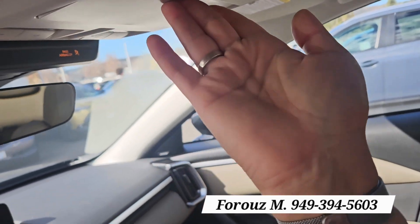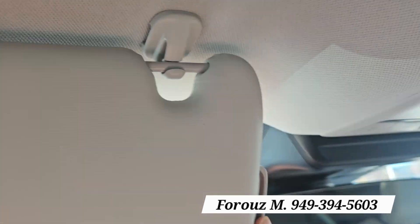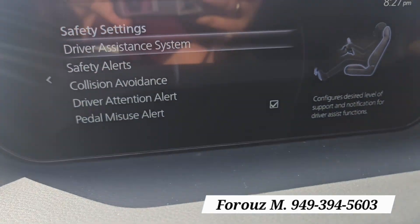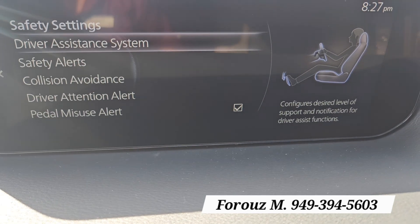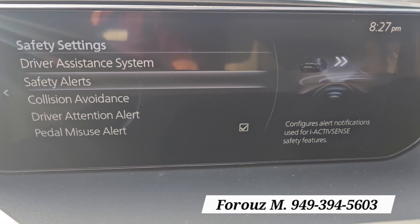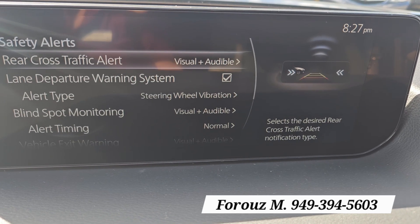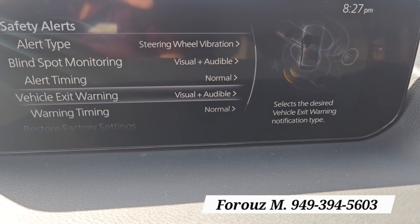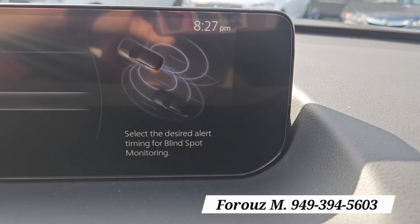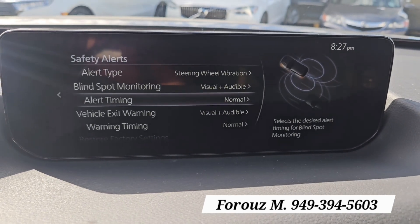You also have a sunglass holder here and a light here — so when I open this up and open the mirror, the light will come on — and extensions for both front sun visors. Here are the safety settings, which are very important to people. What I love is that it explains each of those with pictures telling you what each category is about. You can also go to safety alerts and look at different alerts you want to activate or modify — for example, how early you get warned about your blind spot. You can modify all of those to exactly how you like it.